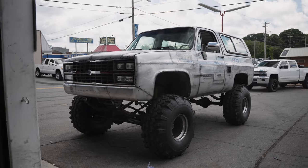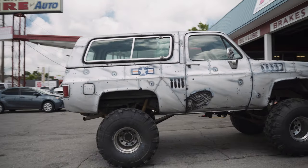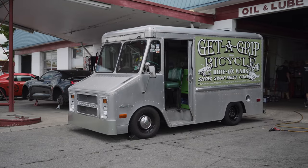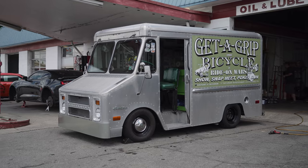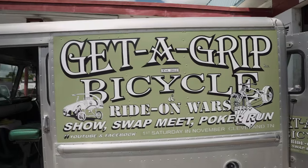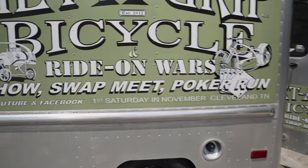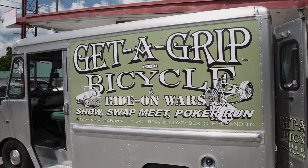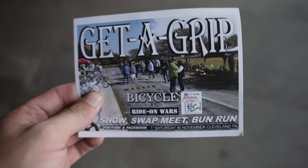You guys would be surprised by the amount of cool stuff that comes through the shop — every day there's something new and interesting. Not to mention this Chevy Supervan, lowered. Shout out to Get a Grip Bicycle. We don't just work on Broncos and lifted trucks — we do everything. Get a Grip Bicycle is actually an event: the first Saturday of November, a big bicycle show that brings in people from all over the country — all about custom, restored, crazy bikes. Super cool. Check it out — first Saturday of November in Cleveland.